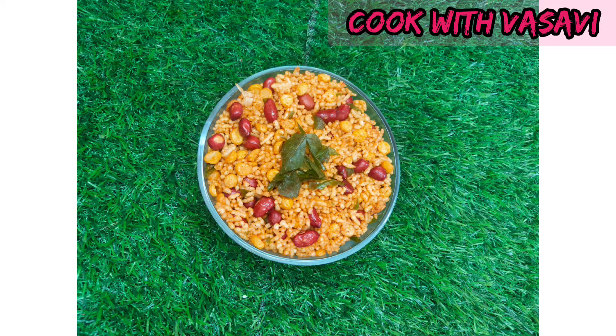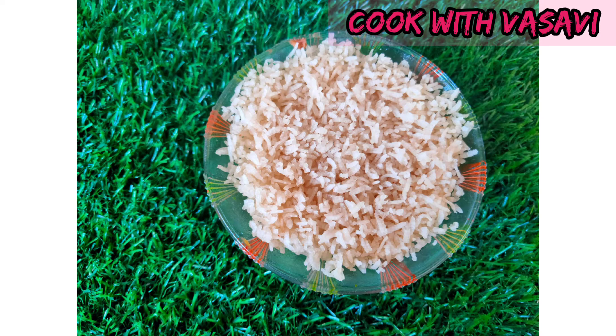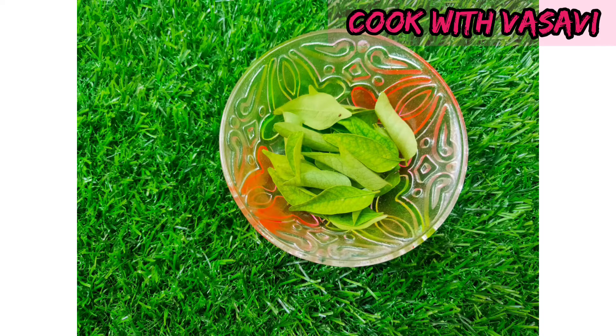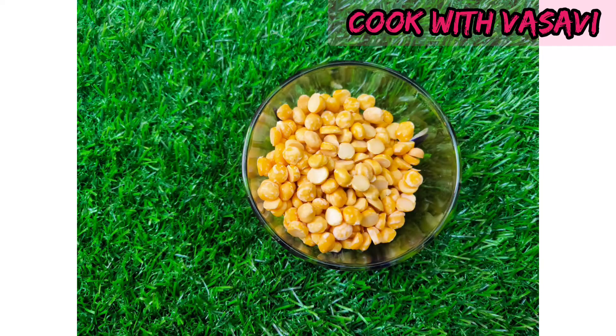Today I am going to make a nice snack for rice. I am going to make it easy to make. I am going to make it 1 cup of rice, about 2 to 4 cups.